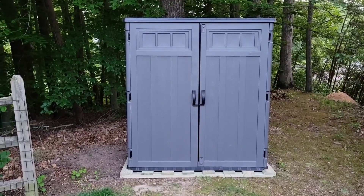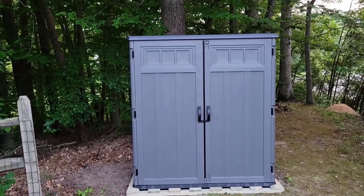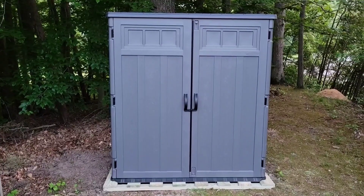The one thing you need to do is just make sure that it's flat so that the shed sits squarely and the doors close properly. Let me take a closer look and see how it works and how it looks on the inside.